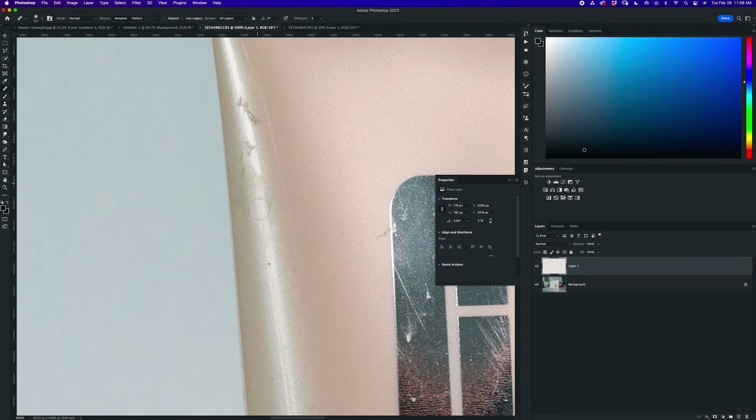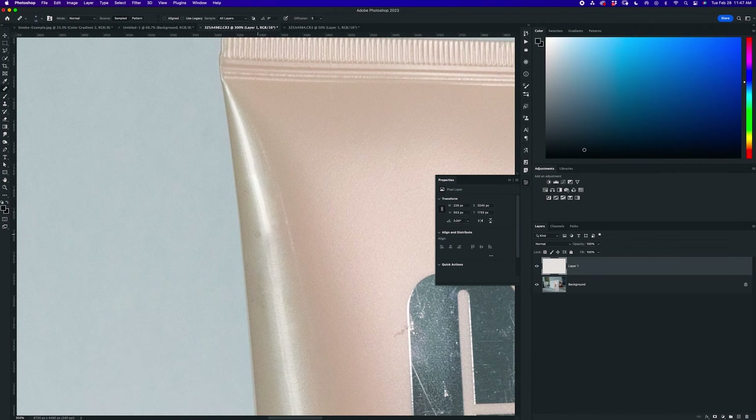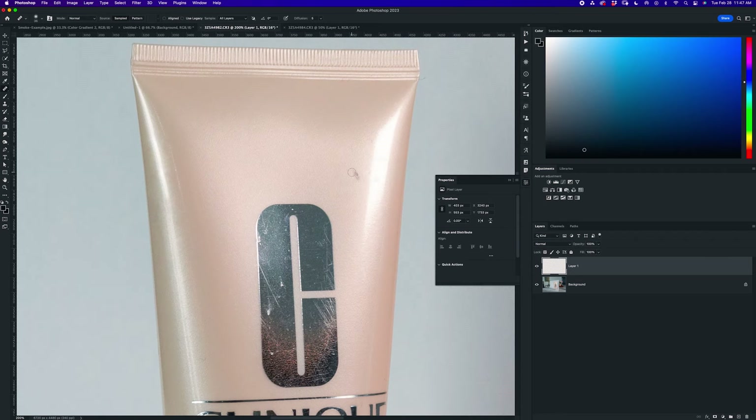Your camera settings don't really matter as long as it's properly exposed, but ideally you want to shoot with an aperture of f/11 or greater to ensure the whole product is in focus and you don't have too shallow a depth of field. Once you're done, import your photos and bring them into Photoshop.